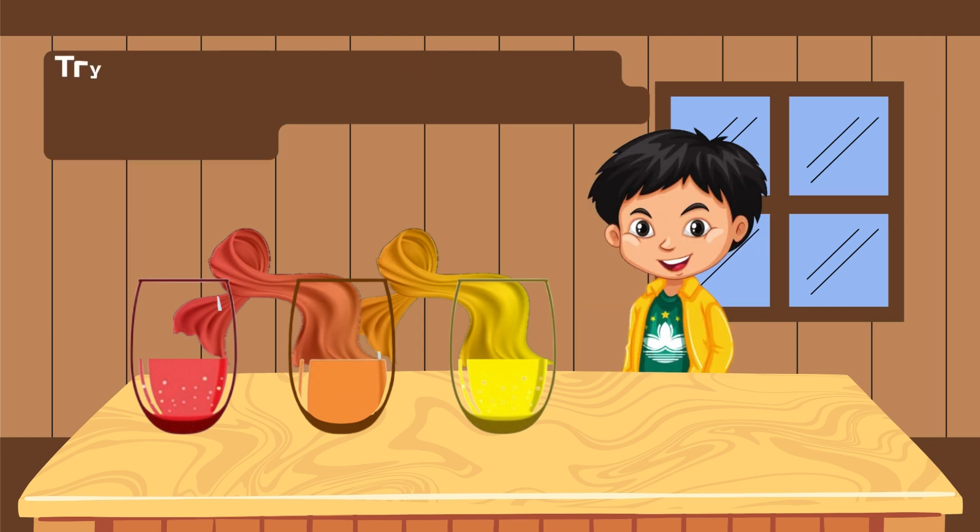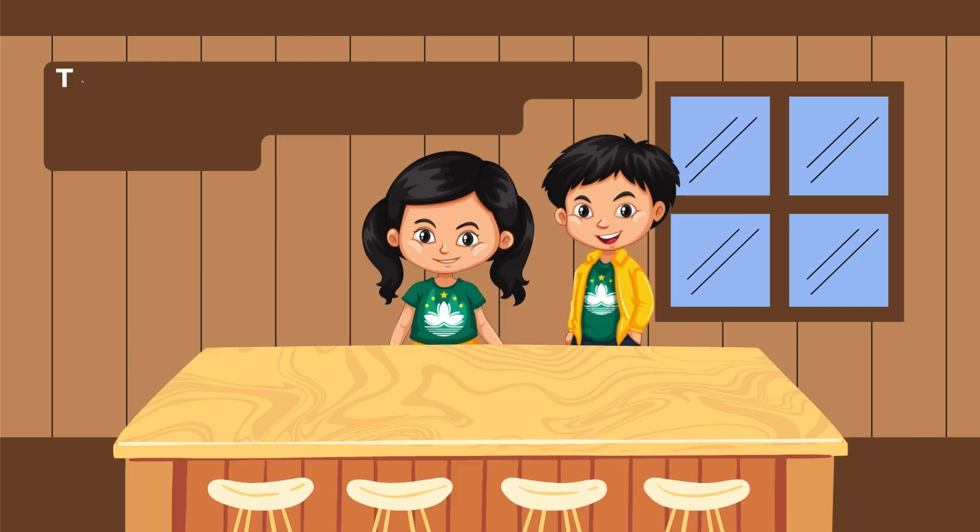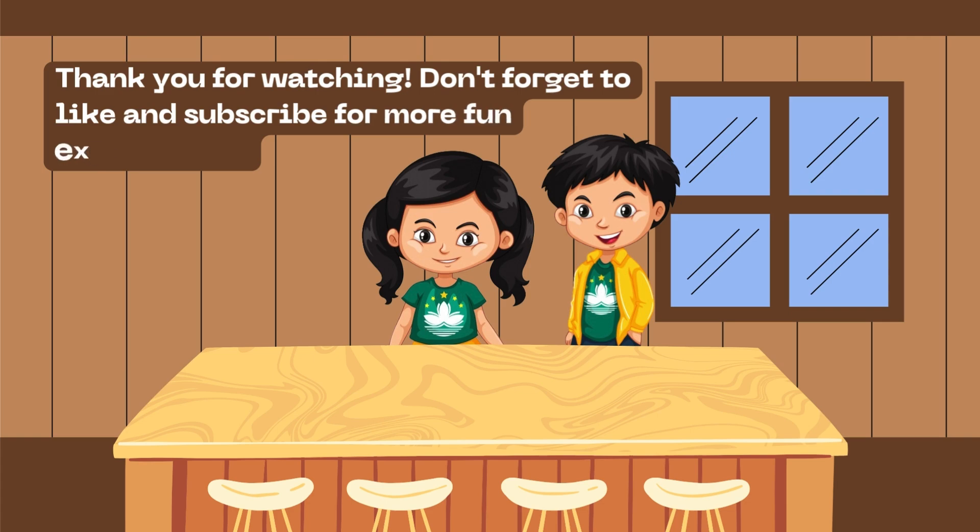Try this at home with different colors and see what happens. What new colors can you make? Thank you for watching. Don't forget to like and subscribe for more fun experiments.